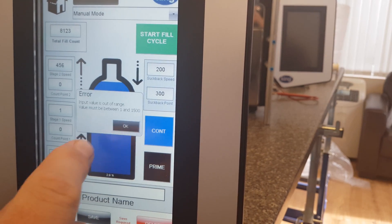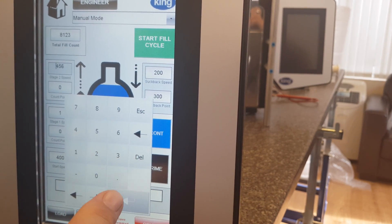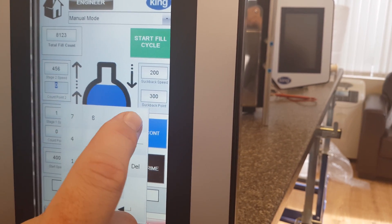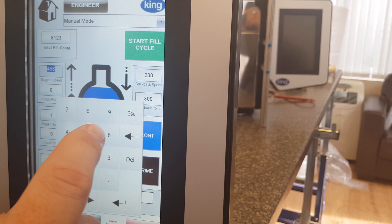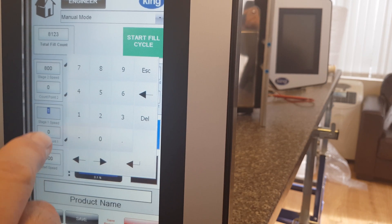Let's change that to 600. Let's set the speeds first — say 800, 400. The count point: the top count point is 8,123. So this might be 652 — it always has to be a lesser number — and this might be 1,023.